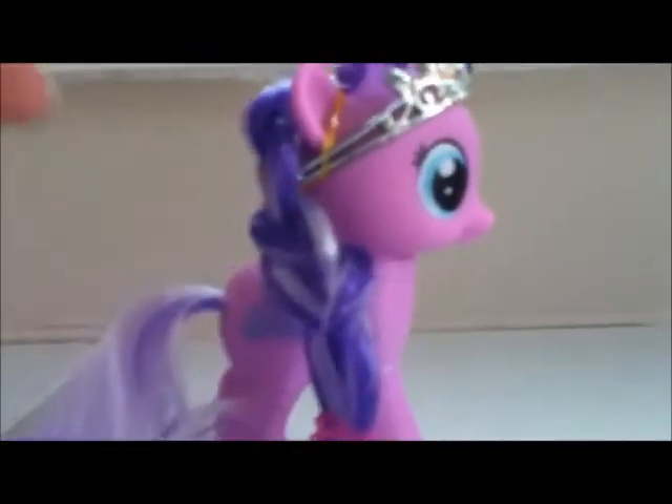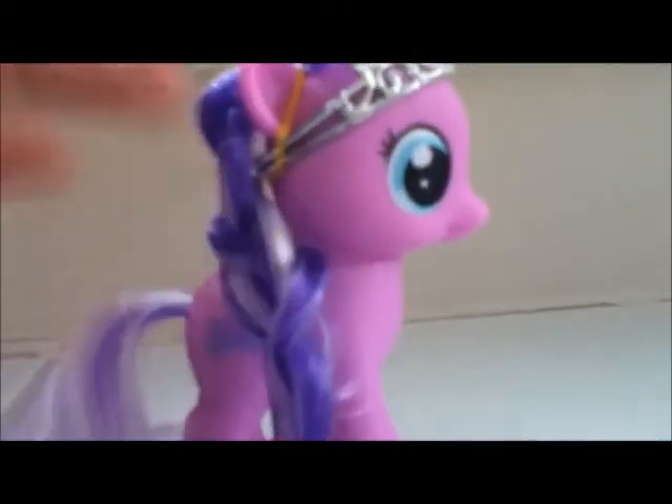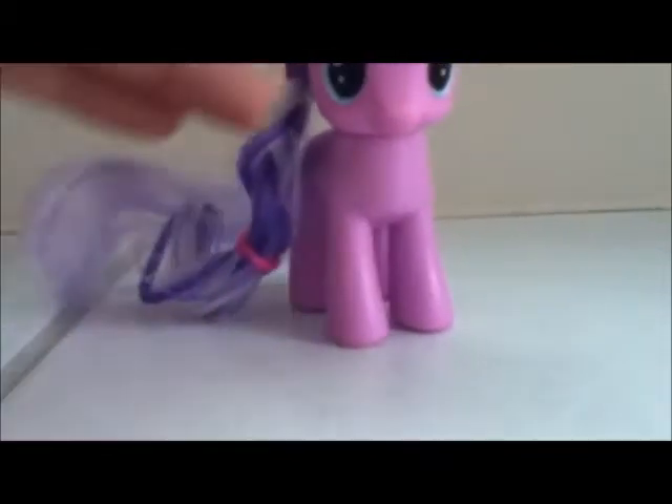Diamond Tiara! This is not a finished version of her. Once her mane is dry, you can always separate it and put it on each side. And if you want to, you can cut it.